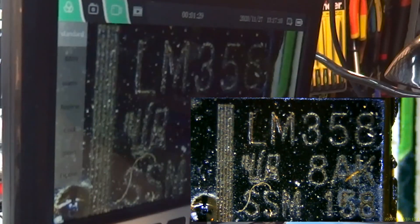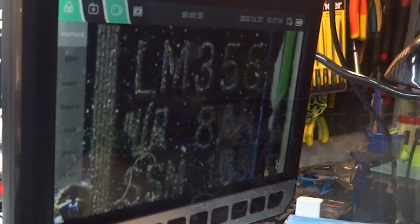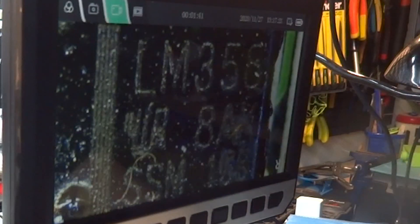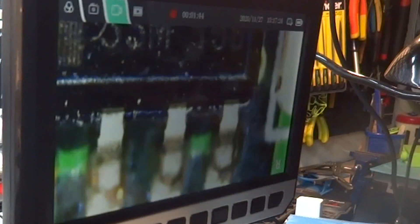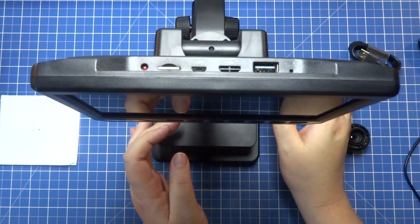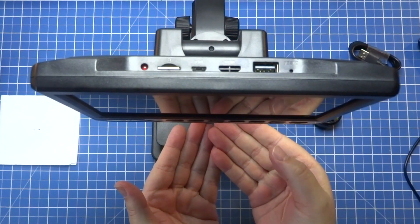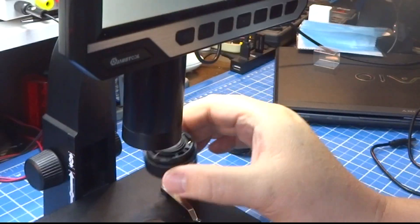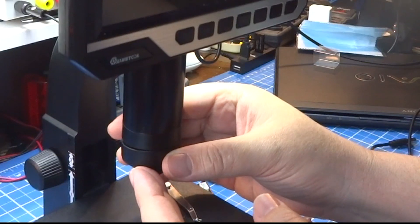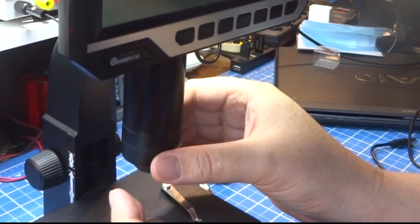O que esperar de um microscópio? Certamente muita qualidade de imagem, muito bom e fácil de utilizar, com boa precisão. Vamos agora ver algo um pouco menor — vamos para a segunda lente, que permite até 2.000 vezes de ampliação. É óbvio que daí eu preciso estar muito mais perto. Vou tirar a lente número 1, que é bem fácil de tirar. Pronto, está aí a segunda lente.